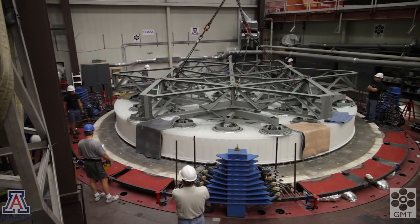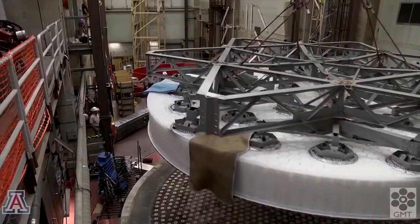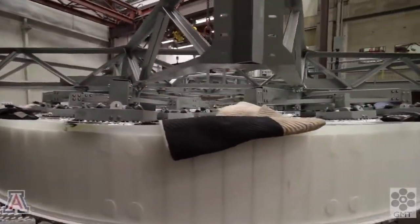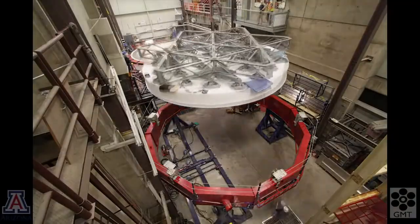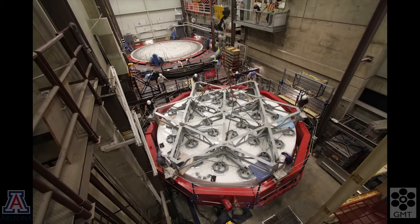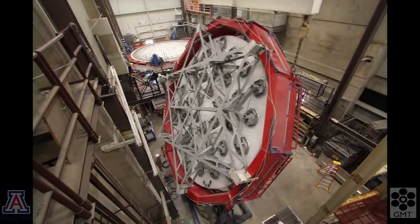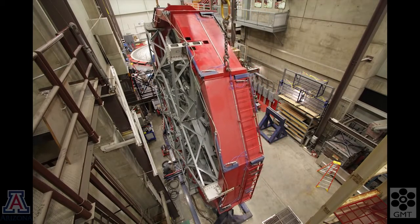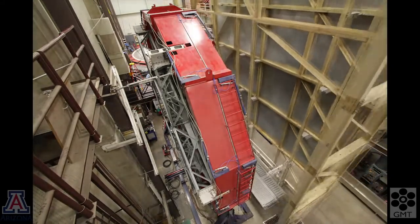This transfer takes about a day, so we'll speed it up. Now we'll install the mirror in the turning fixture and lift it up.